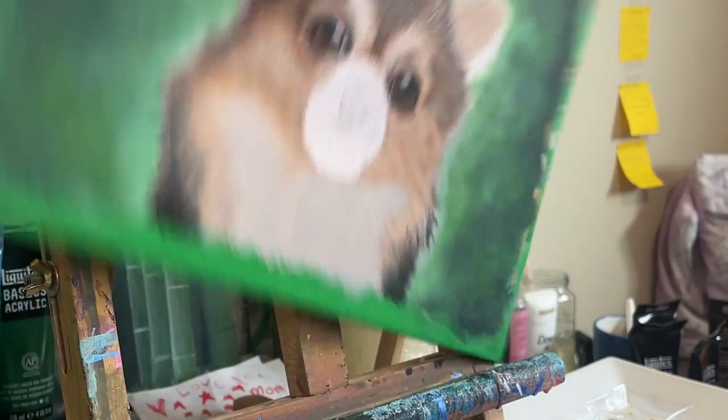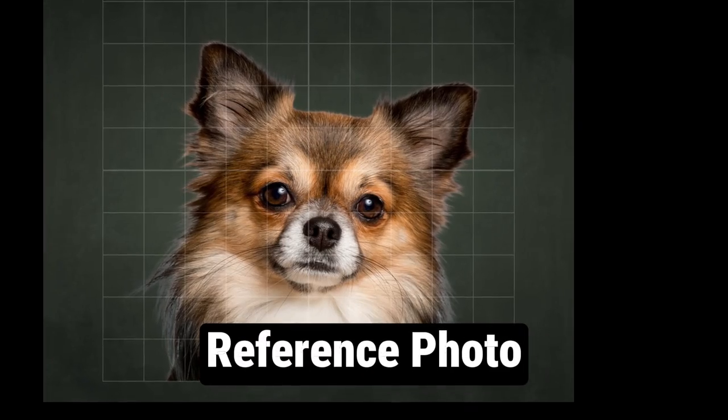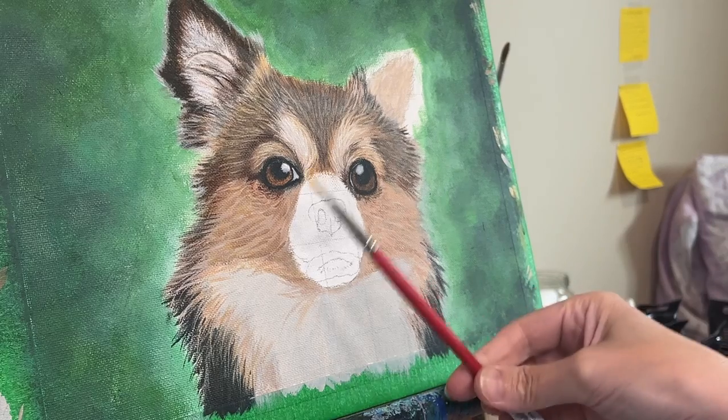Today I show you why I turn my canvas. Seriously, what are you doing? Stay tuned to find out. Here's the reference photo I'm working with, so let's grab some brushes and paint!